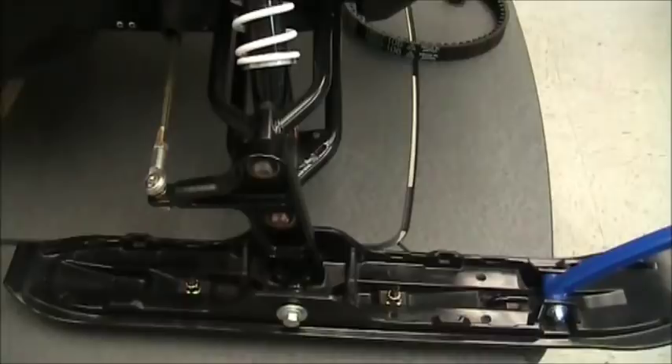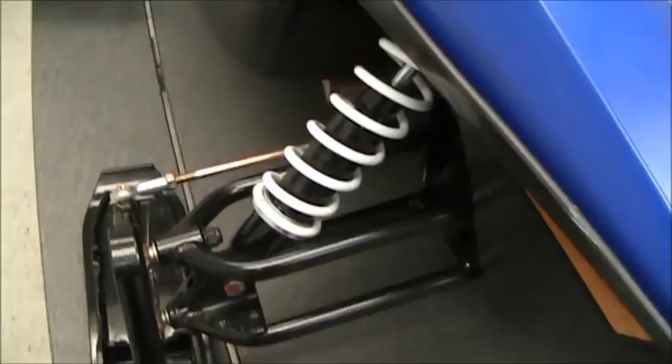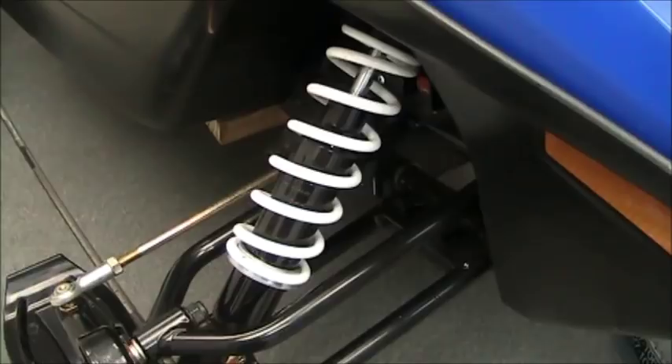Moving on to the front end — they've changed their spindle configuration. The spindle has some spherical bearings in it, and it doesn't have that extended-out steering spindle like the old 120s had, which gets rid of a lot of bump steer. It's a nice setup. The A-arms are nice. It does have a gas-over-oil spring shock, non-rebuildable — not a really expensive shock, but it does the job.